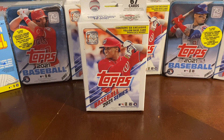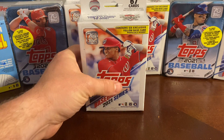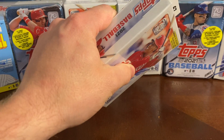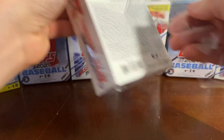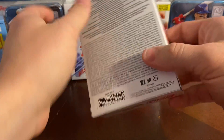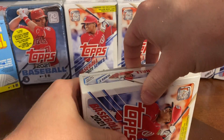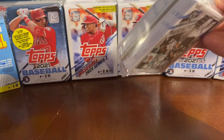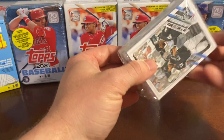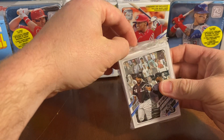All right everybody, welcome back — this is Tim from Cards and Collectibles. Today we're coming back at you with another hanger box from Walgreens with our yellow base card exclusive parallels. We've had some decent hits with these in the past and we're hoping to have some more today. If you're new to our channel, please go back and check out some of our other videos — like, subscribe, leave us a comment and feedback. Make sure you hit that subscription and smash that like button.